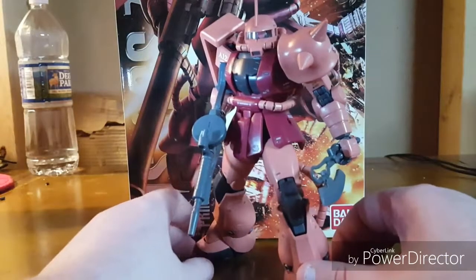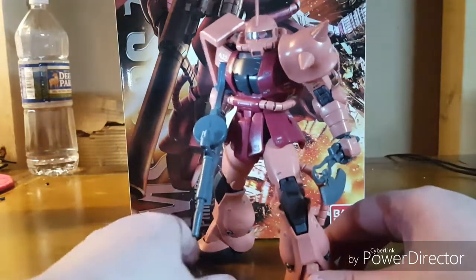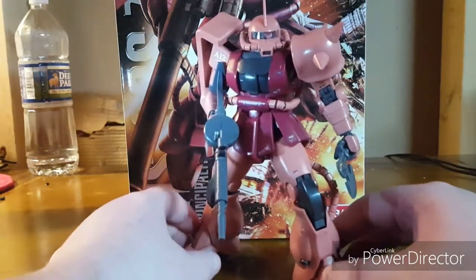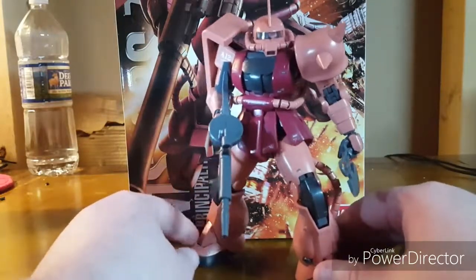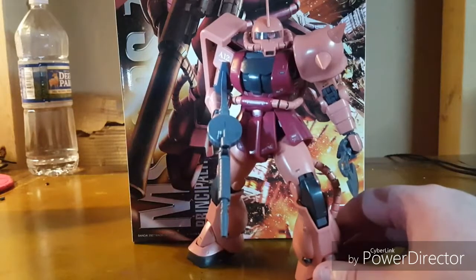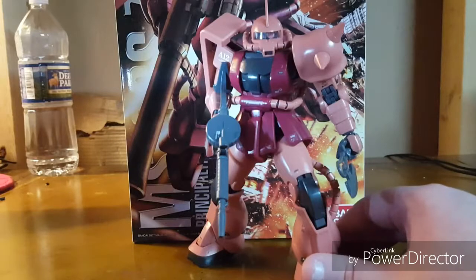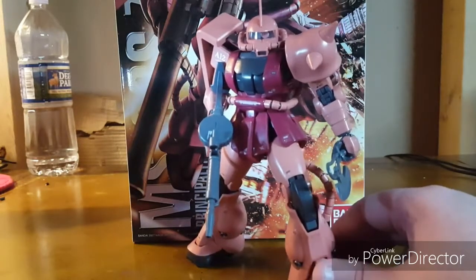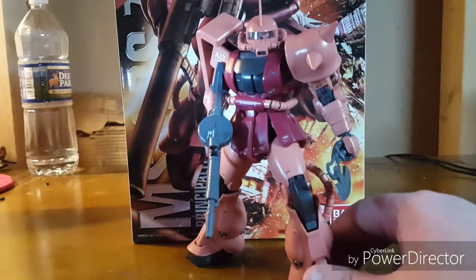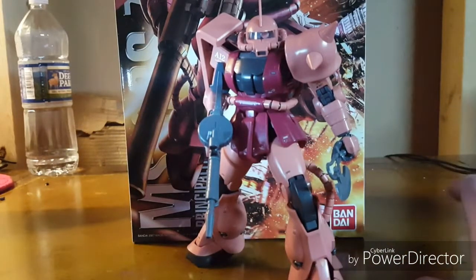Hello everyone, welcome back to another Gunpla review. For today's review, we have the Master Grade Char's Zaku 2.0. This kit is widely considered one of the best kits ever made. The Master Grade Zaku 2.0 frame is so perfect that people think no higher being could create something better. These are actual opinions I've heard, so it's safe to say that people like it.